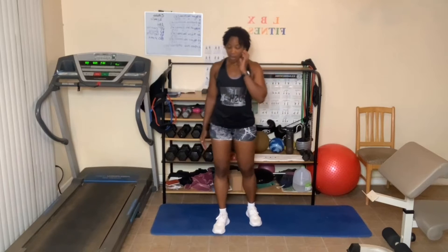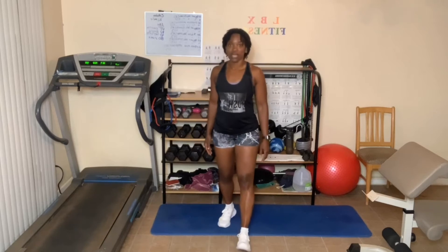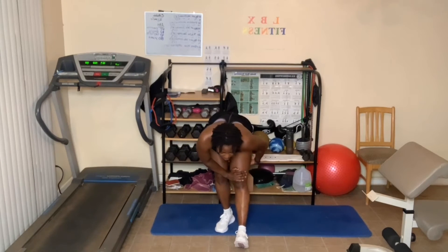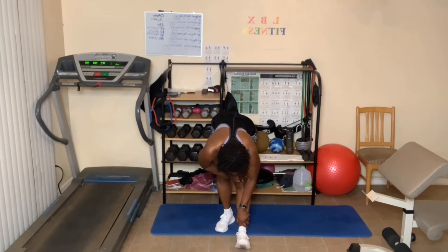Great job. Now take one foot forward — step back so y'all can see. Toes up in the air, bend the opposite knee, arms go up. Breathe in, go down as far as you can. Feel the stretch go down the back of the leg — the hamstring, maybe the calf muscle, maybe the back. Breathe in and out. One more deep breath in, and as you breathe out, come up. Hands touch at the top, bring that foot back, hands come down to center.